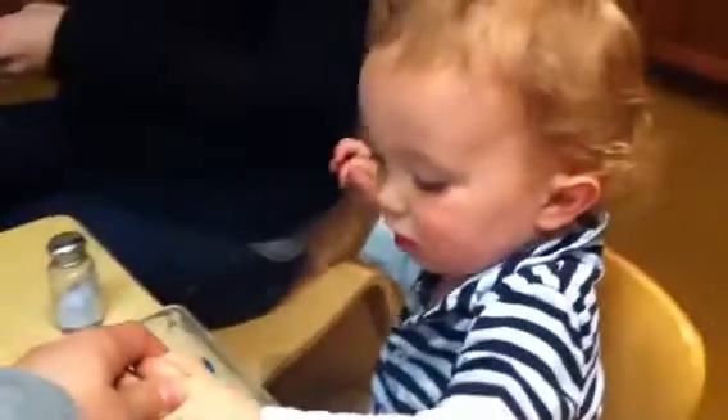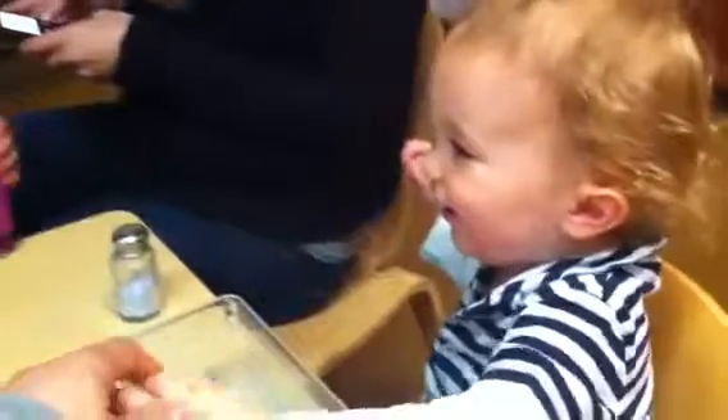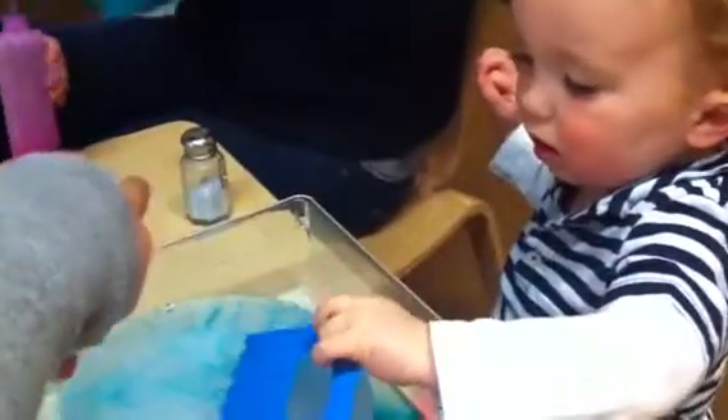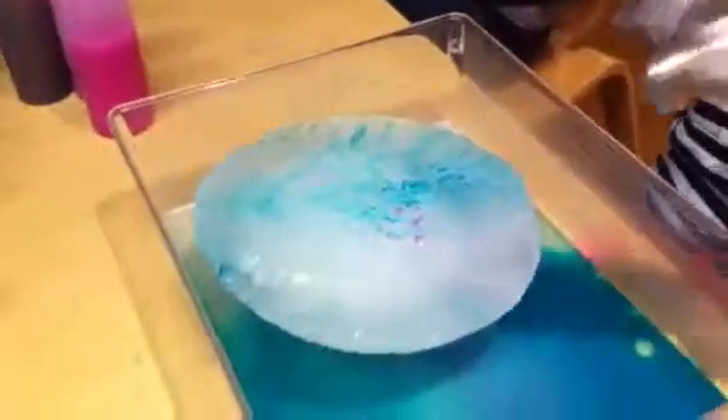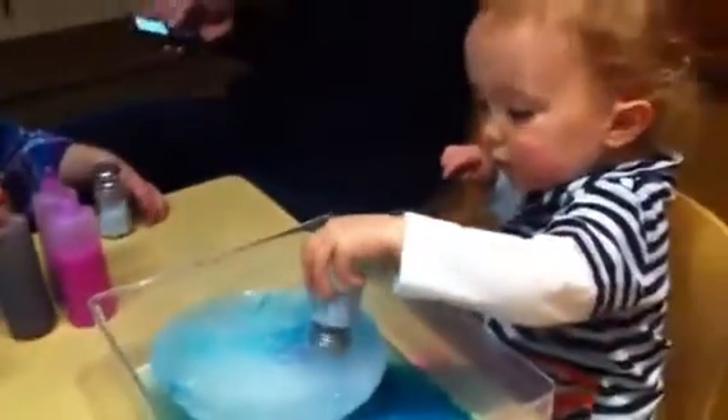Hold it. Can you shake it with the shaker? Connor, can you use the shaker? Shake, shake, shake on the ice. There you go.